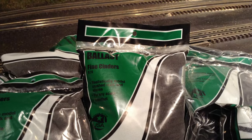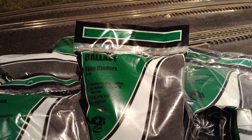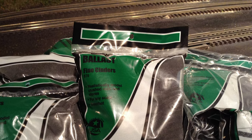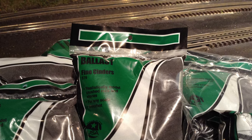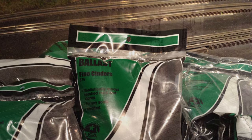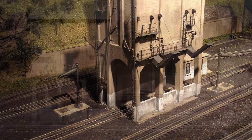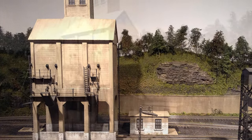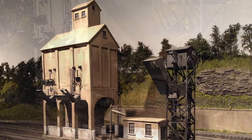I always get asked what I use for ballast — here it is, the secret weapon: Woodland Scenics fine cinders. This is just my favorite stuff to use. Most of the time I'll fill the track with sifted play sand just to take up some volume, and then the final layer will be the cinders. Heading into March of 2016, we've got most of the ground cover going down, the backdrop is coming together, and I'm starting to plant some trees. Things are starting to take shape.